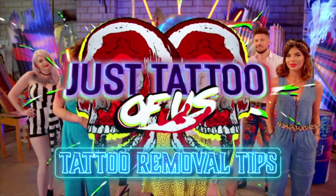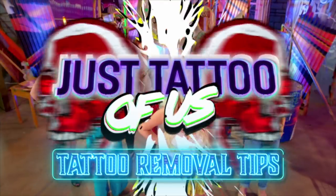This programme contains some swearing, adult themes, moderate pain and outrageous tattoos. Hi, I'm Charlotte Crosby and we all know that some tattoos just shouldn't be for life. So here are my top tips to laser tattoo removal.